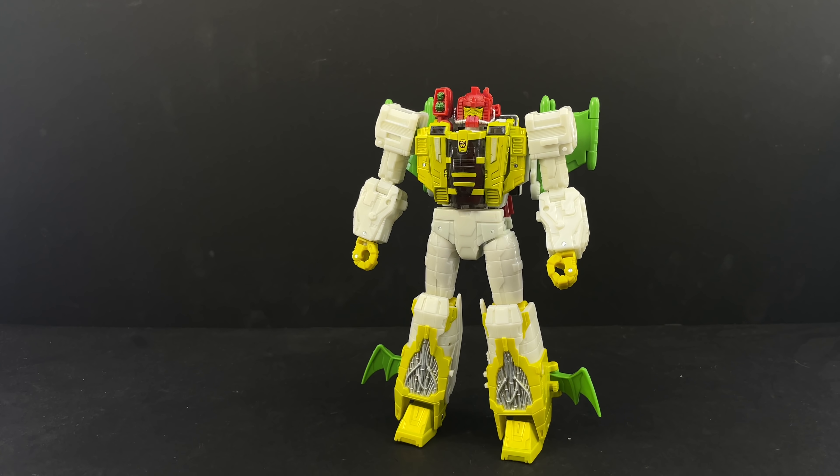Anyway, G2 Universe Jaxus in Transformers Legacy — came in from Amazon. He's definitely going to find a showcase place on my shelf because I'm just super excited after almost 30 years to finally have an actual figure of this representation of Jaxus.